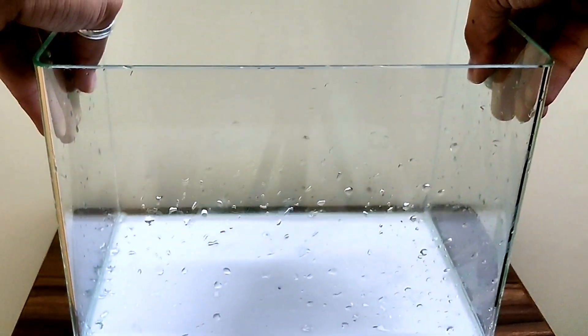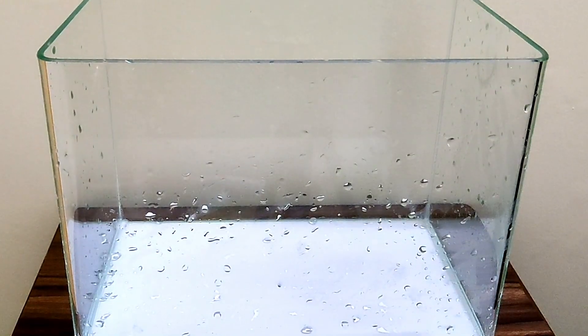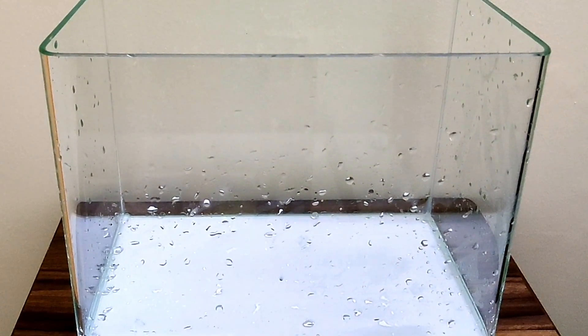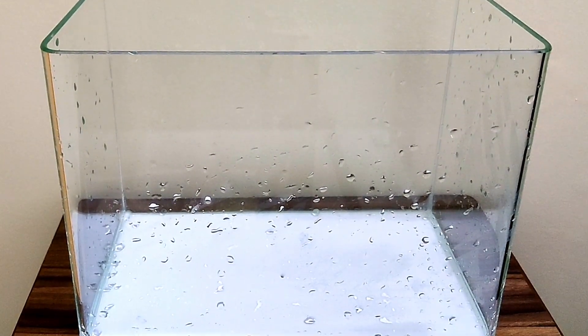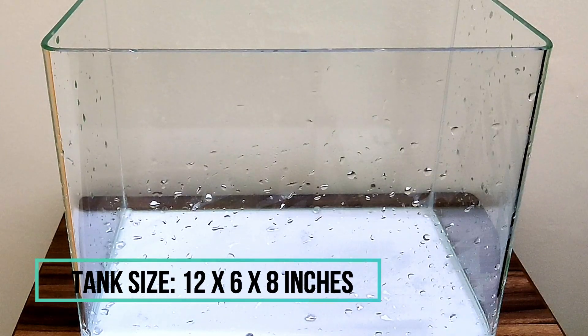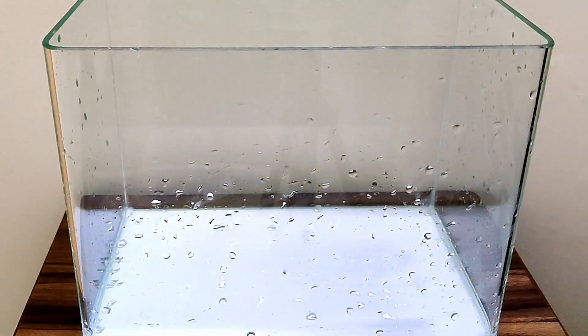Hello Fish Kippers, welcome back to another video of Sir Zachotopia. In today's video, I will be setting up a shrimp aquarium. It is a nano shrimp tank. Its dimensions are 1 foot by 1 foot in length, 6 inches in width, and 8 inches in height.